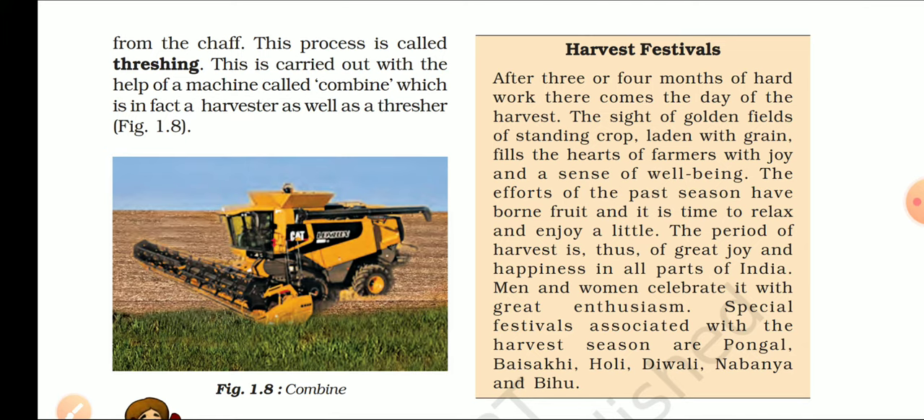The period of harvest is thus a time of great joy and happiness in all parts of India. Men and women celebrate it with great enthusiasm. Special festivals associated with the harvest season are Pongal, Baisakhi, Holi, Diwali, Navanya, and others. ये festivals harvest related हैं और general knowledge के लिए important हैं.